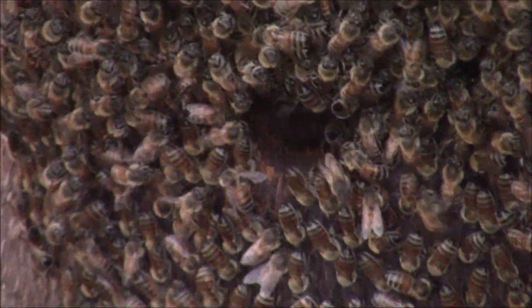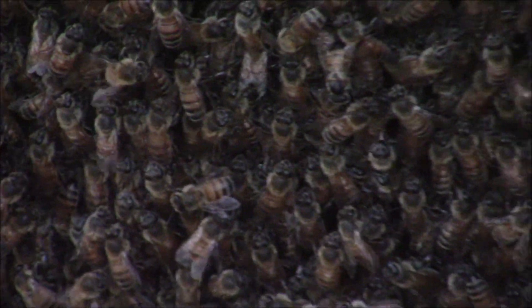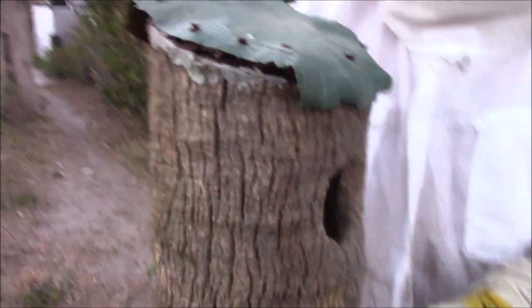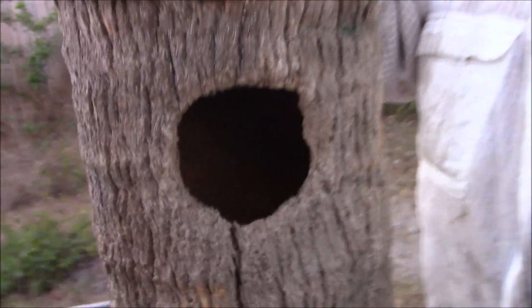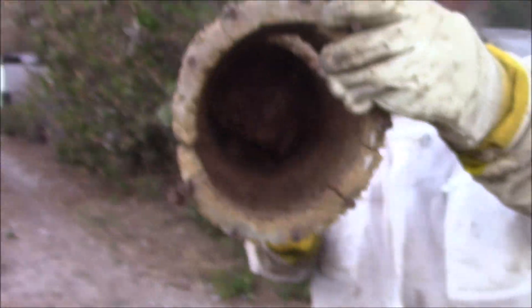You can see there's a nice big cluster — if anybody spots the queen, post the timestamp in the comments and I'll send you a coupon for a free ice cream. Here is a normal traditional owl box hive — you'll see it's hollow on the inside. That's what we're working with: a nice little cavity, a beautiful swarm trap for bees.